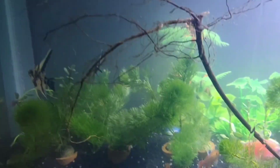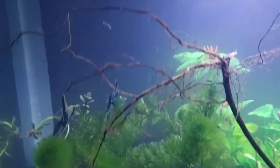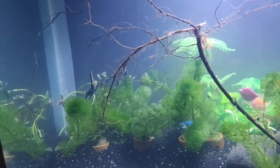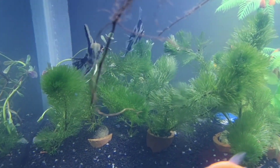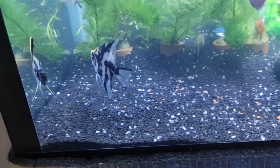Look at that! Okay, so we've already added our fish. I'm gonna continue this video on Monday when we get the rest of the fish. I'll see you on Monday!